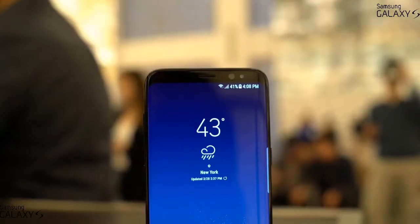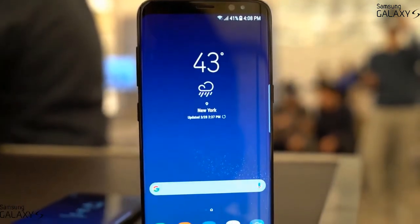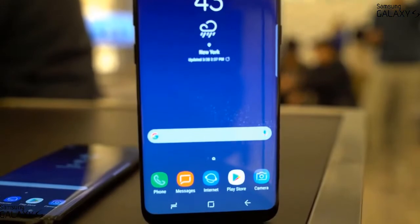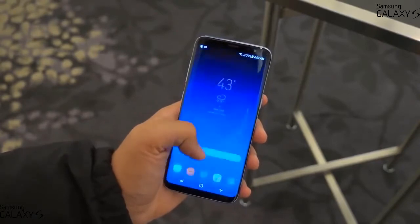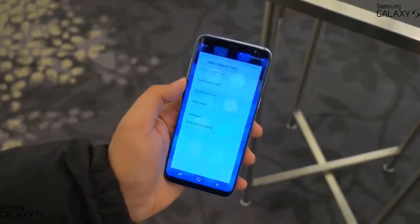There is a larger model announced — the Galaxy S8 Plus, which has a whopping 6.2-inch display. What's funny is that it's not much bigger than the iPhone 7 Plus with its much smaller 5.5-inch display, and the iPhone is much wider. The S8 Plus really impressed me because it does not feel that large in your hands.